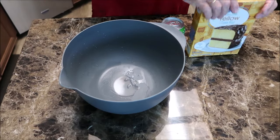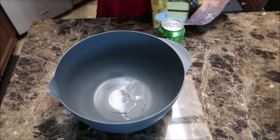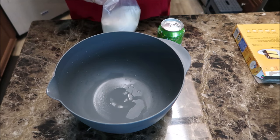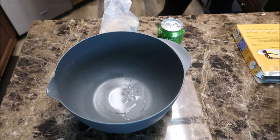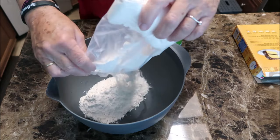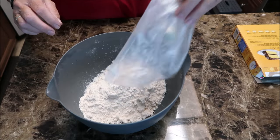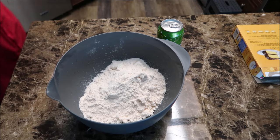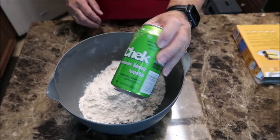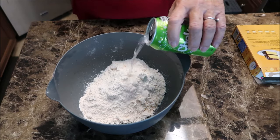Alright everyone, I just rinsed this bowl out so you can see there's nothing else in there. Just an ordinary cake mix - any flavor you want. I said I had vanilla in the cabinet or yellow, not vanilla.